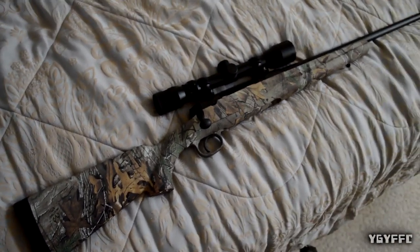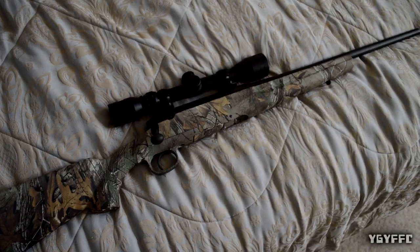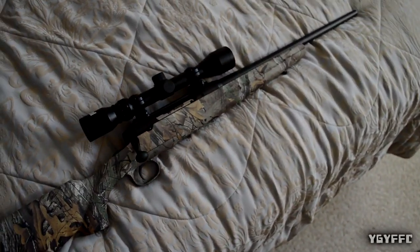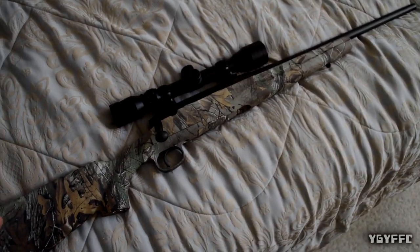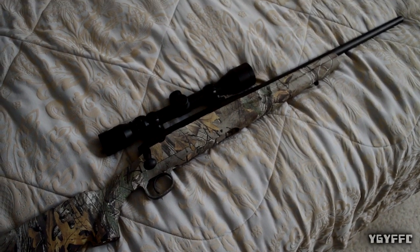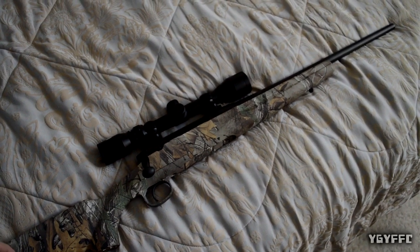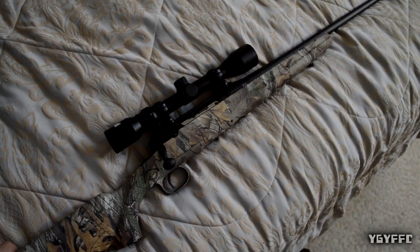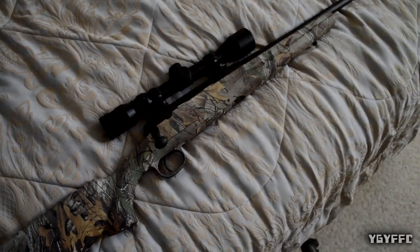Hey guys, what's up. So I told you in a video yesterday that I was going to do a video on a gun, and here's the video. This is a Savage Arms Axis 243 — this is my nephew's gun. I have not got to shoot it yet; he got it for Christmas.